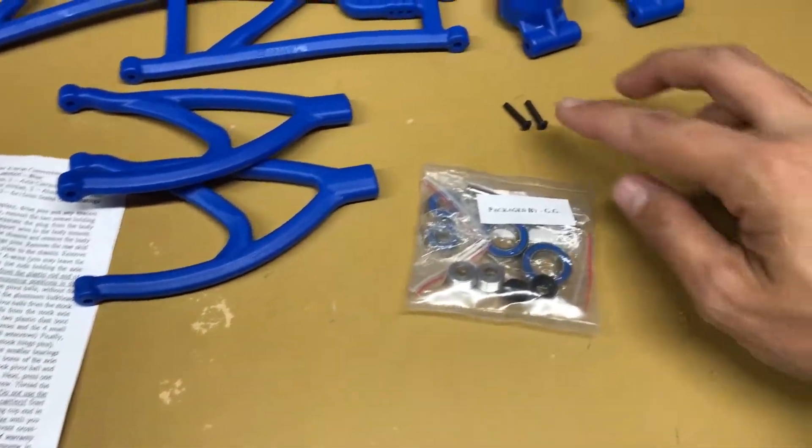One thing I did notice is this is the old RPM upper arm on the rear and this is the new one — they do look identical in size. That's nice because I'm pulling the older ones off and I'll be able to keep those on hand in case I somehow end up breaking one, although they do have a warranty, so at least I've got a spare to use.